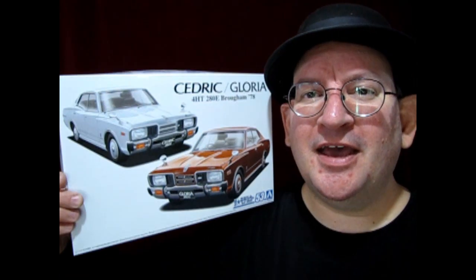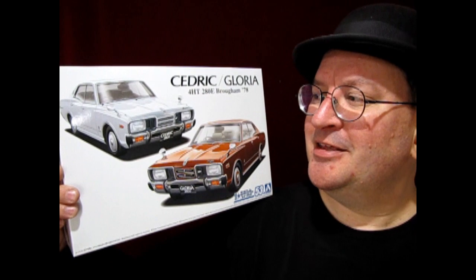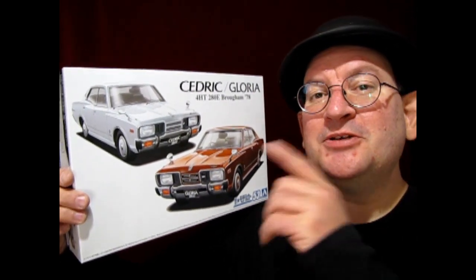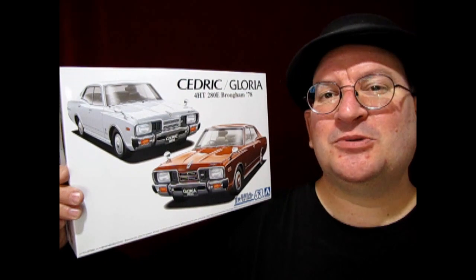Hello once again, model car garage mechanics. We've got another great Japanese car for you today. It is the 1978 Nissan Cedric, and you can also build this as the Nissan Gloria. This is a great model kit from Aoshima in 1:24 scale. It is also a four-door, just like that Ford Galaxy taxi I did last week.